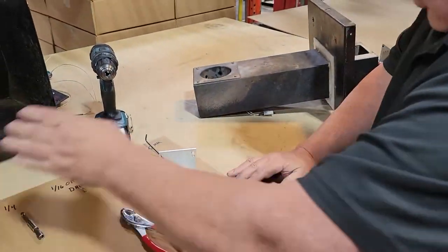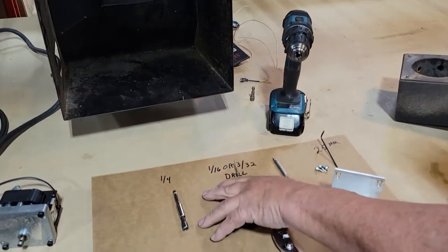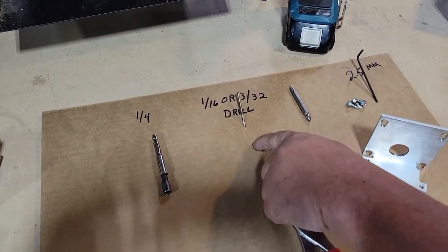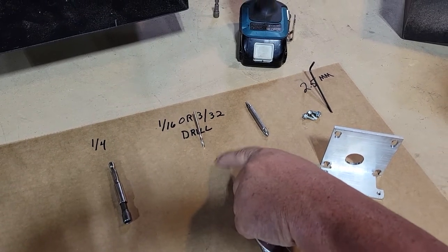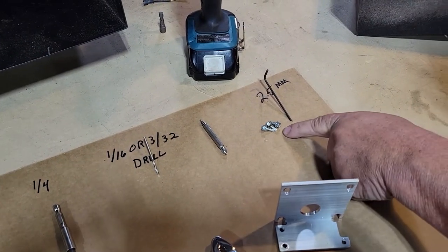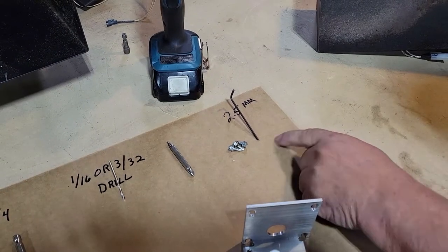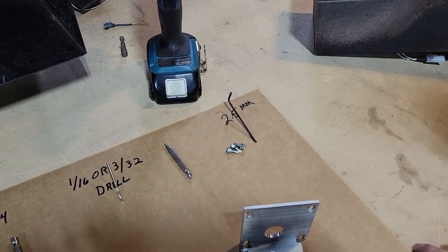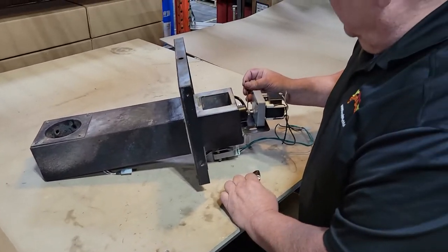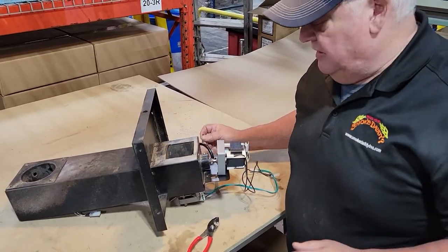What you need for this is a quarter inch drive — a little extra long one to help get where you need to go. Either a 1/16th or a 3/32nd drill, a Phillips drive — it'll come along with some mounting screws — and I'm pretty sure it's a 2.5 millimeter Allen wrench to remove the auger pin. So with that, let me stop the video.